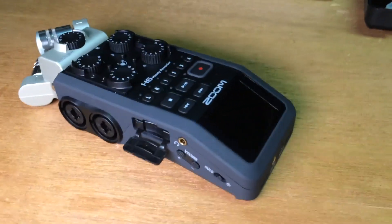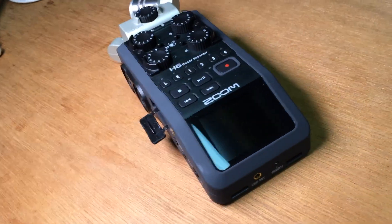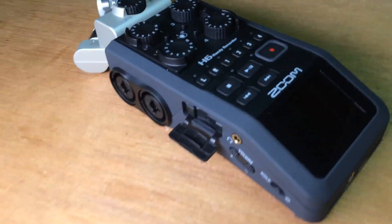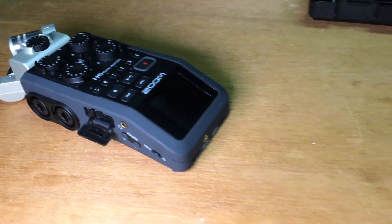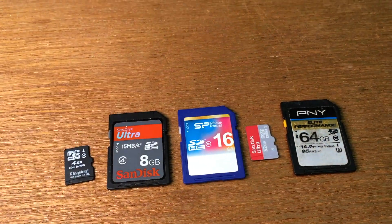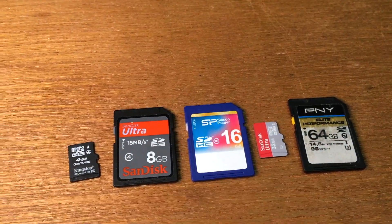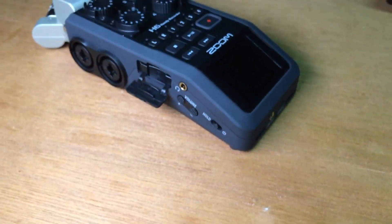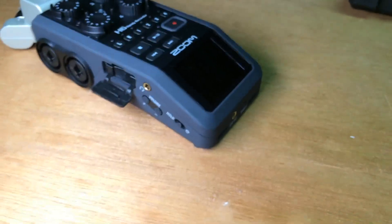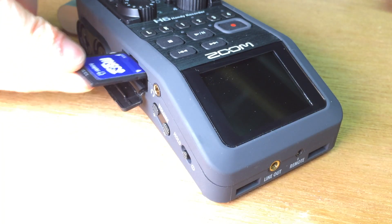I have here my Zoom H6 audio recorder. There is word out that the Zoom H4 audio recorder has some trouble with startup times in regards to using different SD cards — apparently the bigger the SD card, the longer your startup time is. Today I want to compare this with my Zoom H6 to see if the behavior is the same.